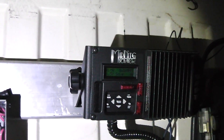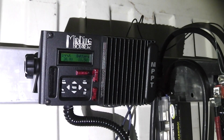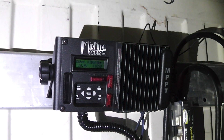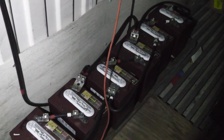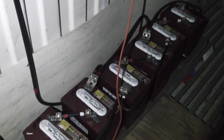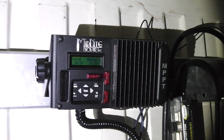Those solar panels up there make about anywhere from 1800 to 2000 watts a day depending on conditions, so call it roughly a 2000-watt system. These batteries give me 2400 watts of capacity at 30% use — instead of draining them down to 50% I went with 30%. That 2000 watts gives me the ability to run...